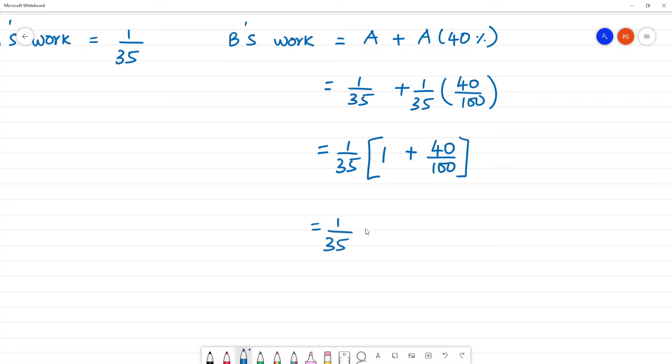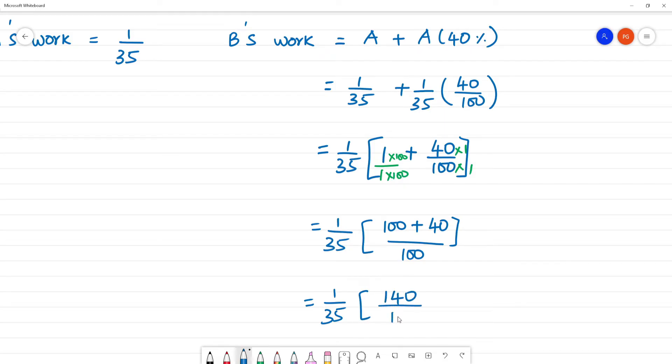Taking 1 by 35 as common, LCM of 100 is used. 1 multiplied by 100 plus 40 multiplied by 1, over denominator 100. So that is equal to 1 by 35 multiplied by 140 by 100.